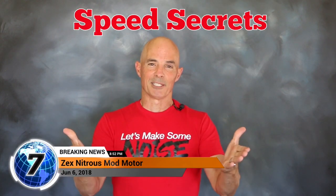Hey guys, Richard Holdman here for Speed Secrets. This episode is brought to you by the guys at Zex.